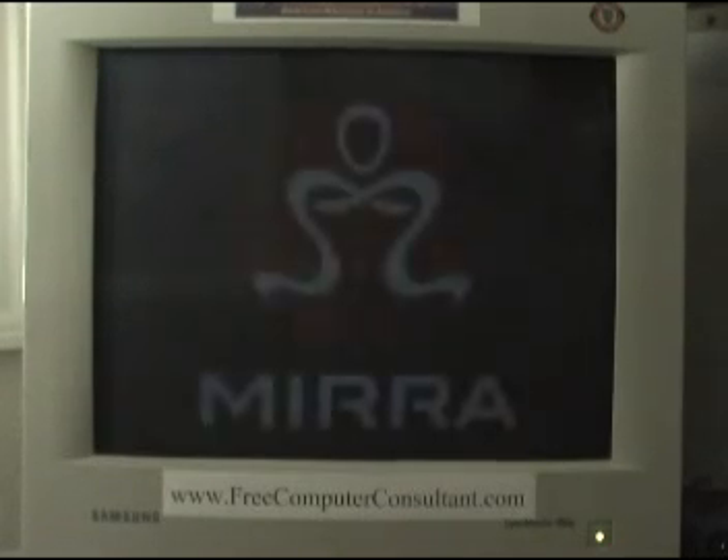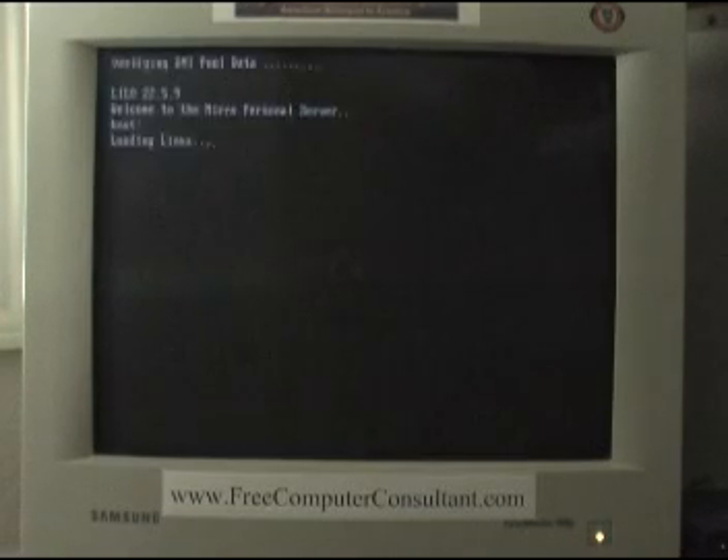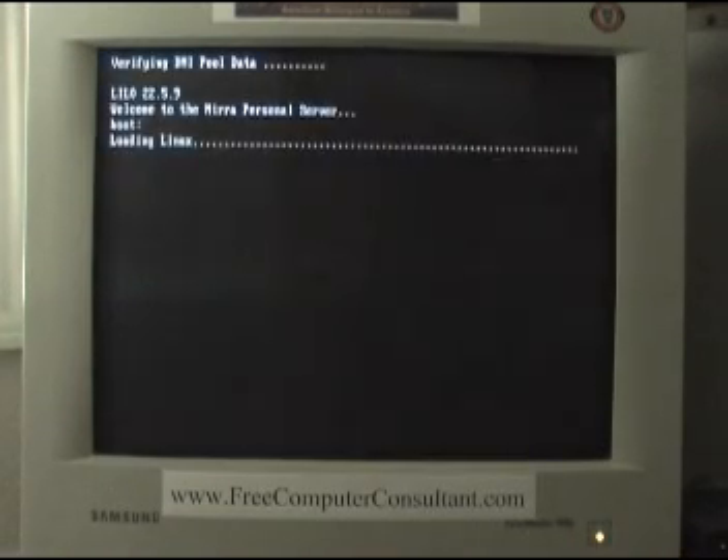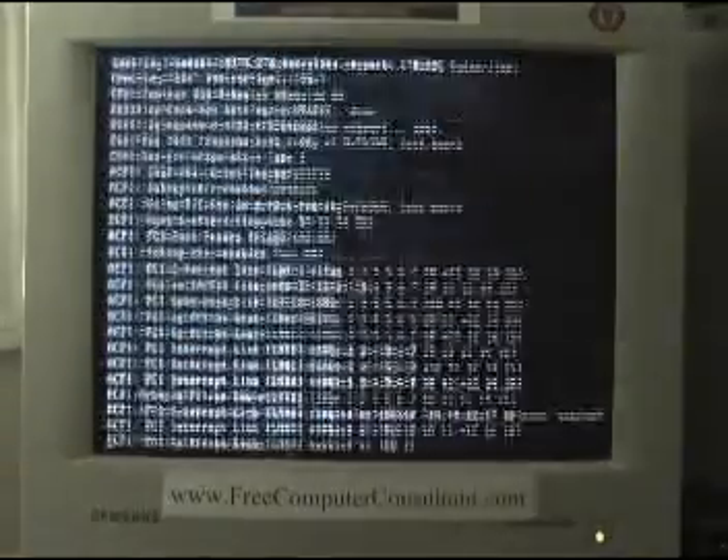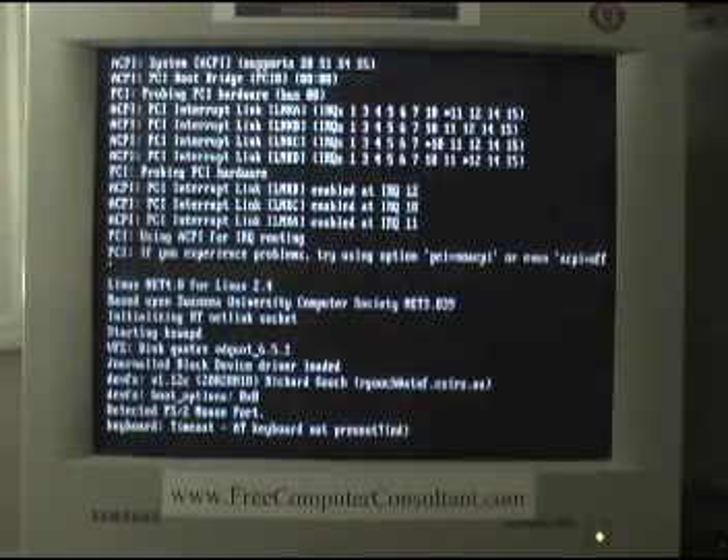We're reviewing the Seagate Mira Sync and Share Personal Server. Just fired it up. There's a very brief glimpse of a BIOS screen — can't make anything out, it goes too quick. As you can see, we are booting Linux.